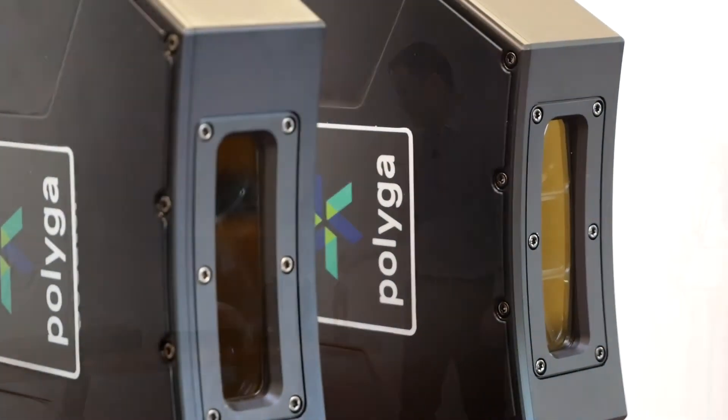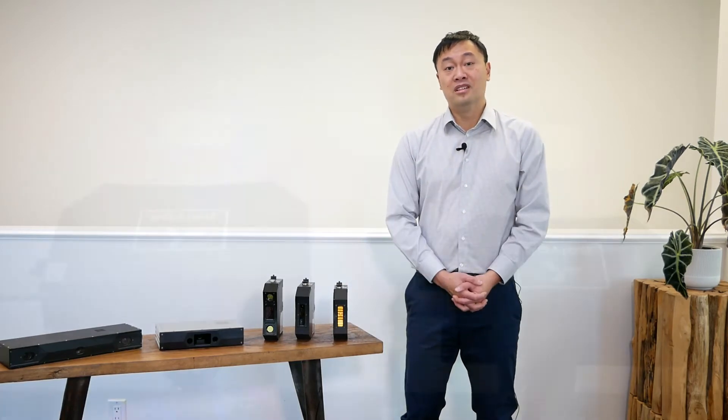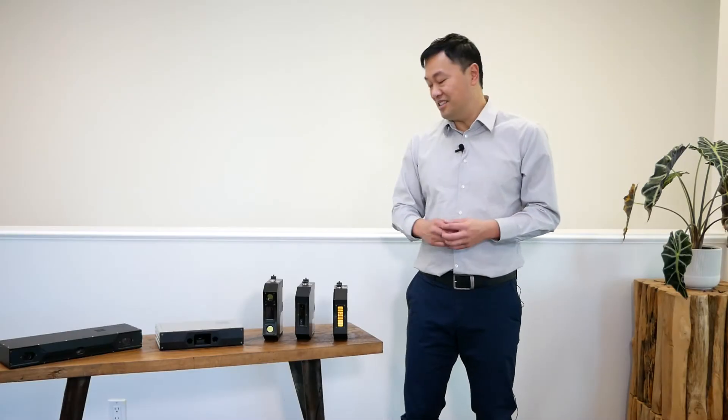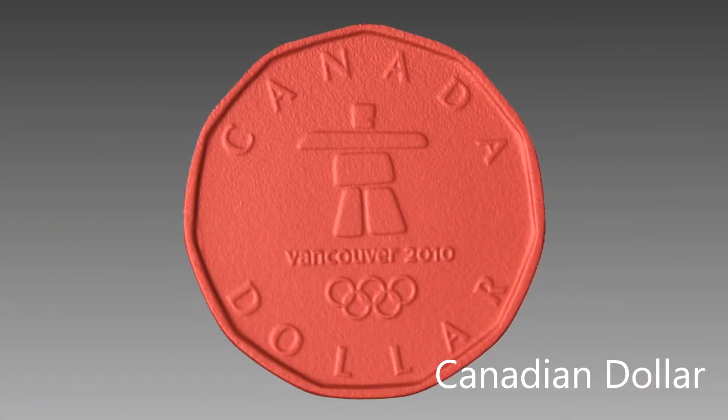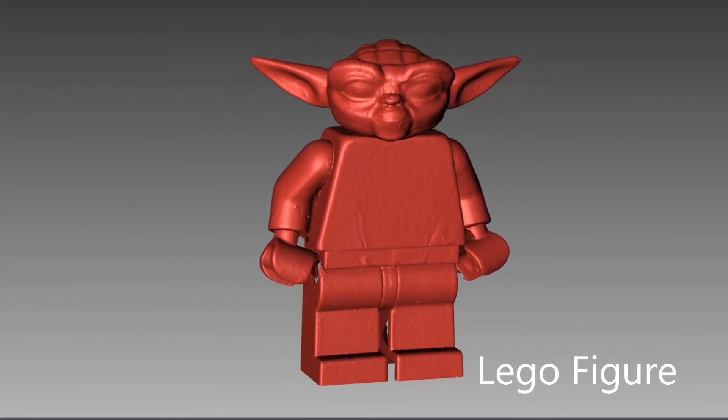The two sensors here on the left are our two macro sensors. This is the C506 and the C504. Both are small sensors suitable for small objects and both are 5 megapixel, so they're high accuracy and high detail. The C506 here is suitable for objects roughly about 3cm to 6cm in size, and it's great where you need fairly small objects, tight tolerances and high detail.